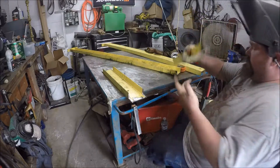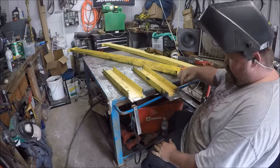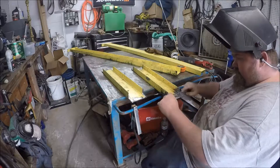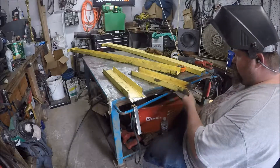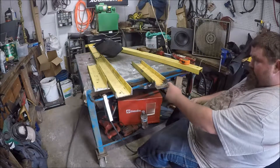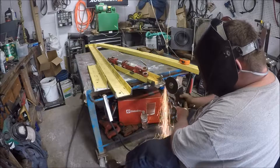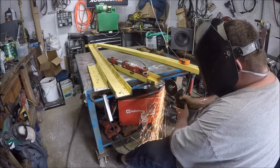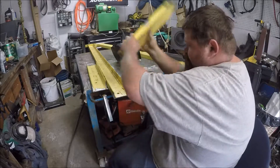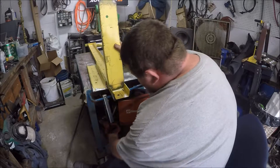What I did was I set this up here and notched it here, so this is where we'll have to cut it out. Now we're going to cut these out. We've got to take a little bit more off.